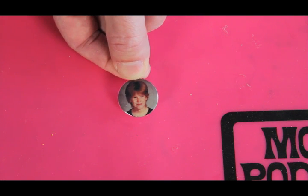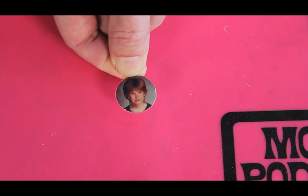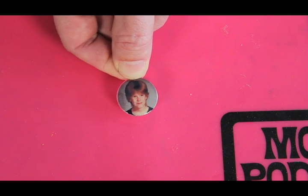Here is our finished dry charm with a hard glass-like finish. You can really see that once it dries, the colors really pop.